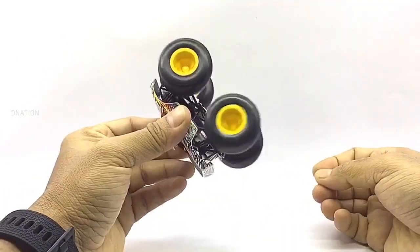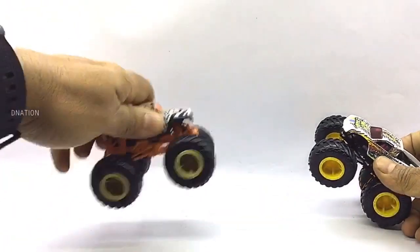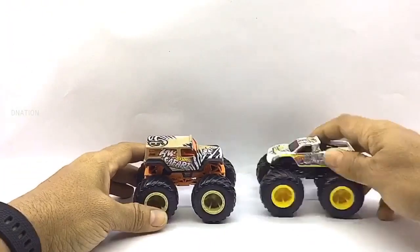Everything seems to be spot on and up to my expectations with these little monsters. So let's place these diecast monster trucks on the D-Nation turntable and take a look at these beauties in a 360-degree view.